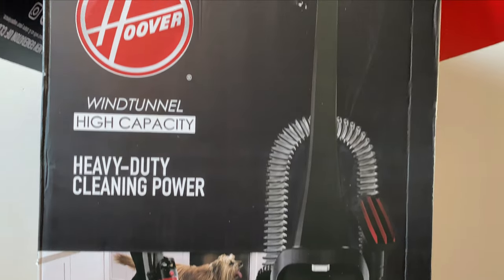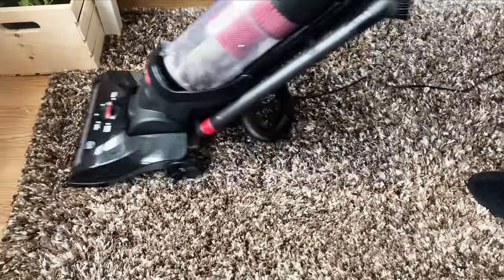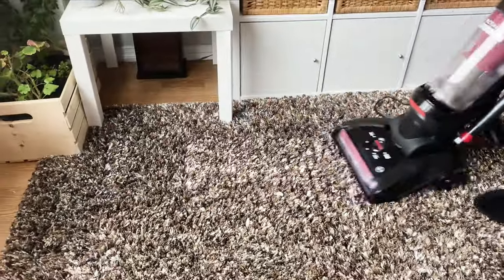A vacuum cleaner is a very important thing for me. Without it, I feel that you can clean as much as you can, but it is not truly clean.